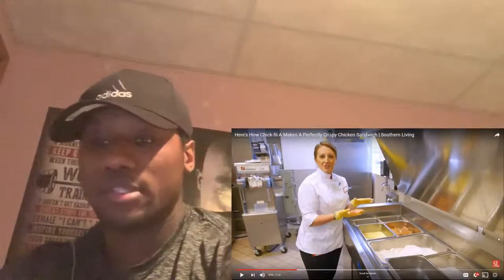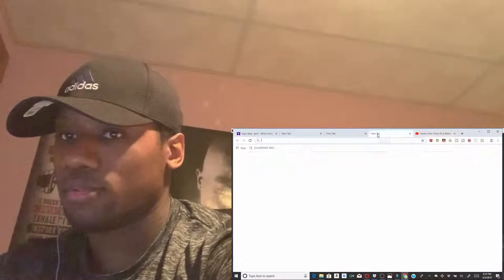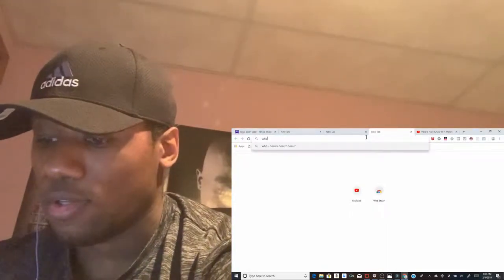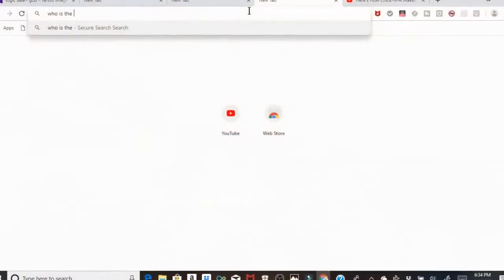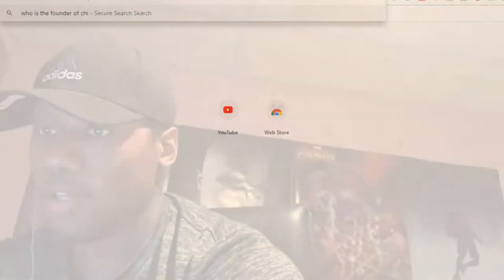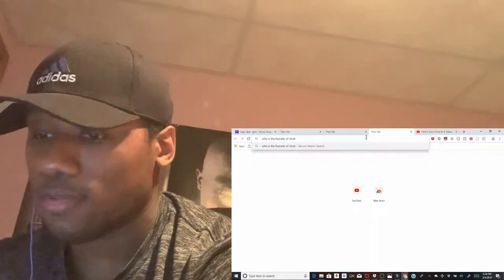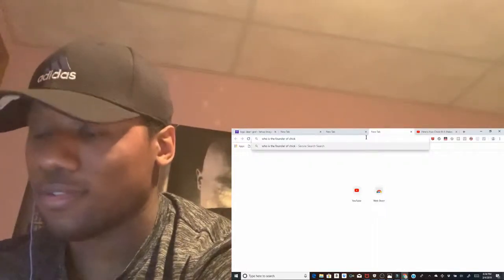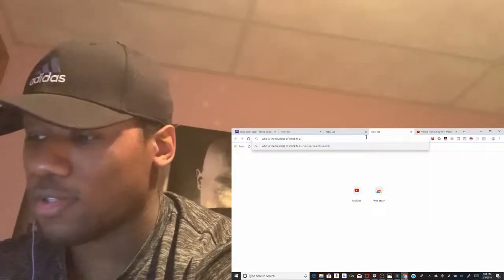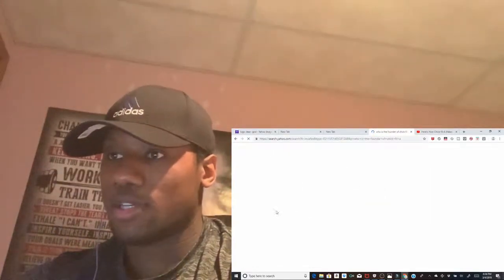Wait, pause — who's the founder of Chick-fil-A? I know there's a lot of hyphens and all that, but we ain't gonna get into that.